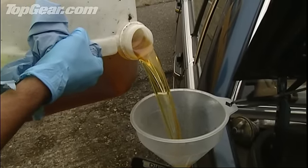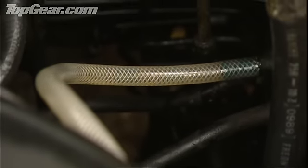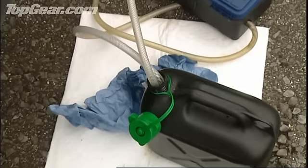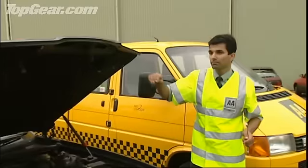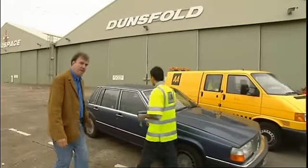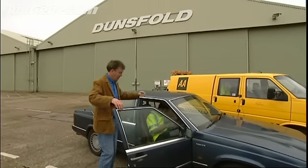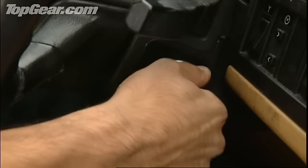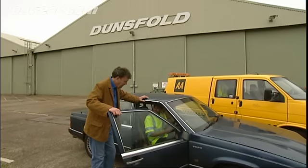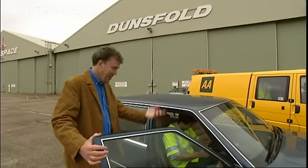It's now been converted from a carnivore into a herbivore. But of course, being a diesel, you can't just start it — you have to bleed the system first, which Bal has just done. No airlocks in there. Let's close the bonnet. Step in and let's see if it starts. If it does, I shall be astonished. That's amazing. Go!